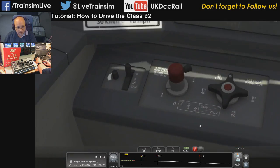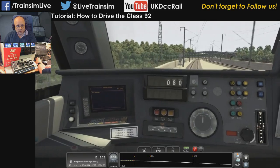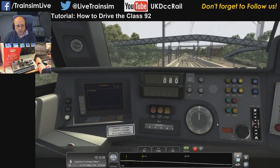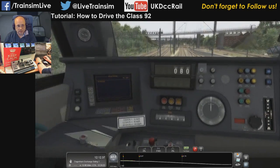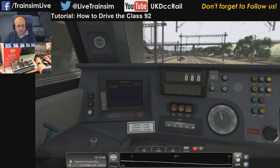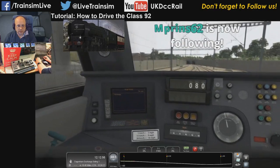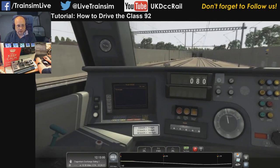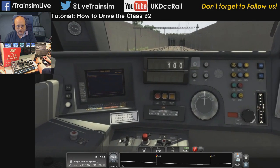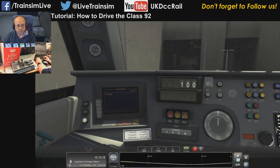Just watch as we come out of normal signaling territory — TVM 430 will wake up. There you go — we're now in an 80 kilometer restriction and we've got kilometers per hour reporting on the speedometer. Someone asks would this work on BR AC as well — absolutely, you can change over power; it's just that I've only got CTRL and third rail I can choose from at the moment. We've sped up to 100. DSD again — I keep wanting to call it DRA, it's DSD, get your TLAs right. Right, I'm going to call it old age senility and blow the horn.